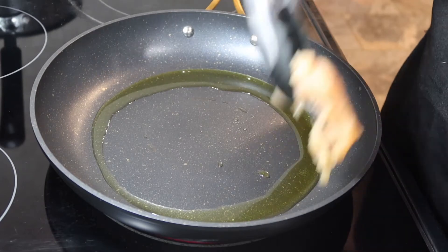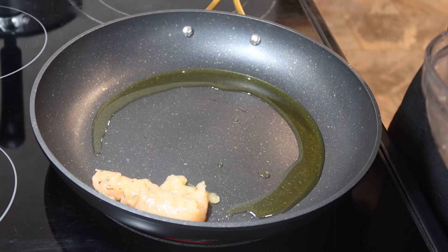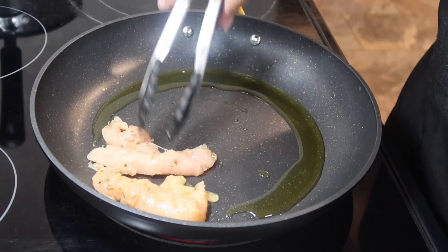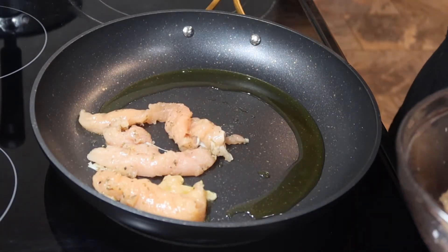Now I'm going to put my tenderloins in to brown. Before you cook your tenderloins, you want to make sure that you take that tendon out of your tenderloins.